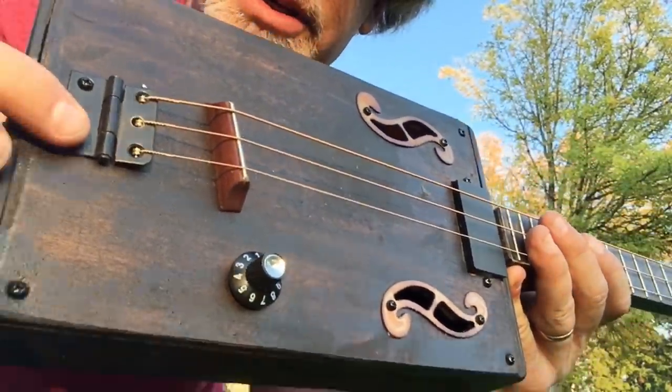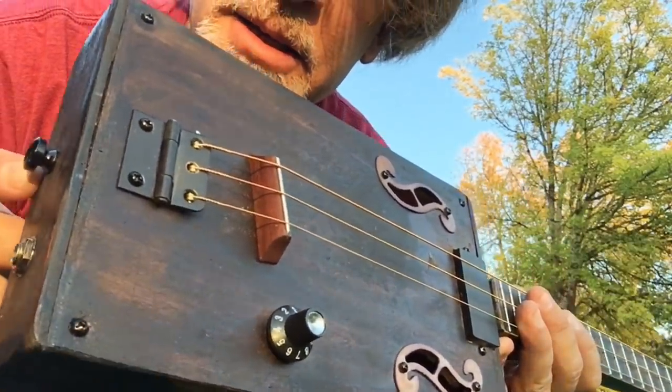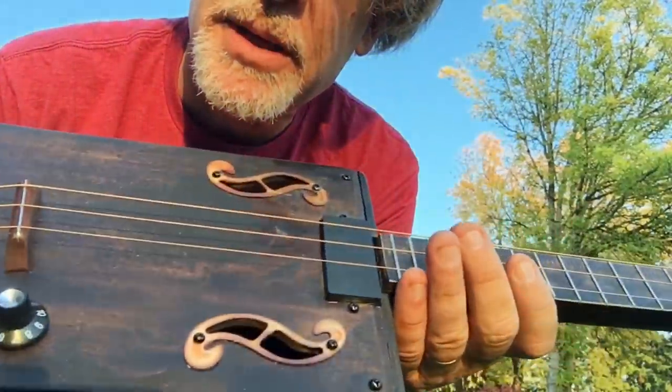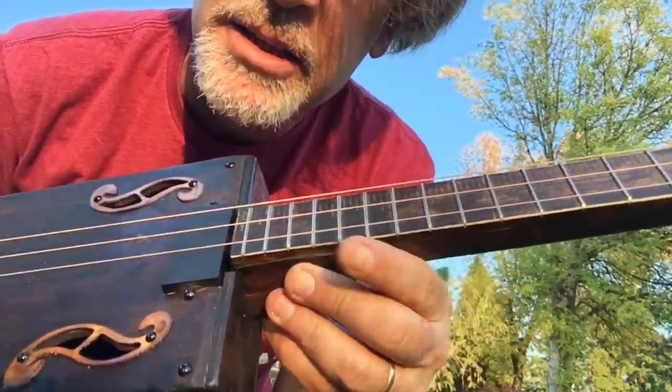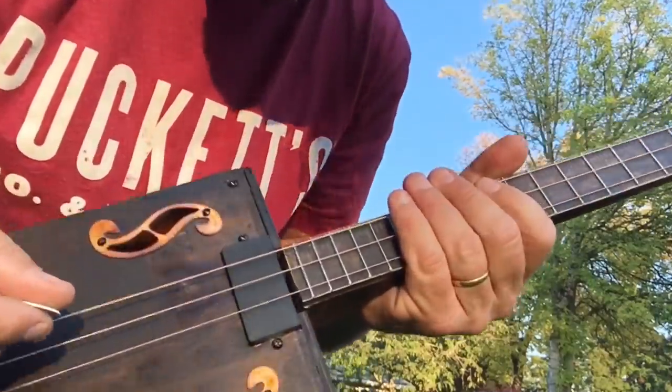Hinge bridge, a rosewood saddle, and then of course a black strap button there. It has been sanded, peeled and sanded, dark stained and steel-wooled. And plays like butter.